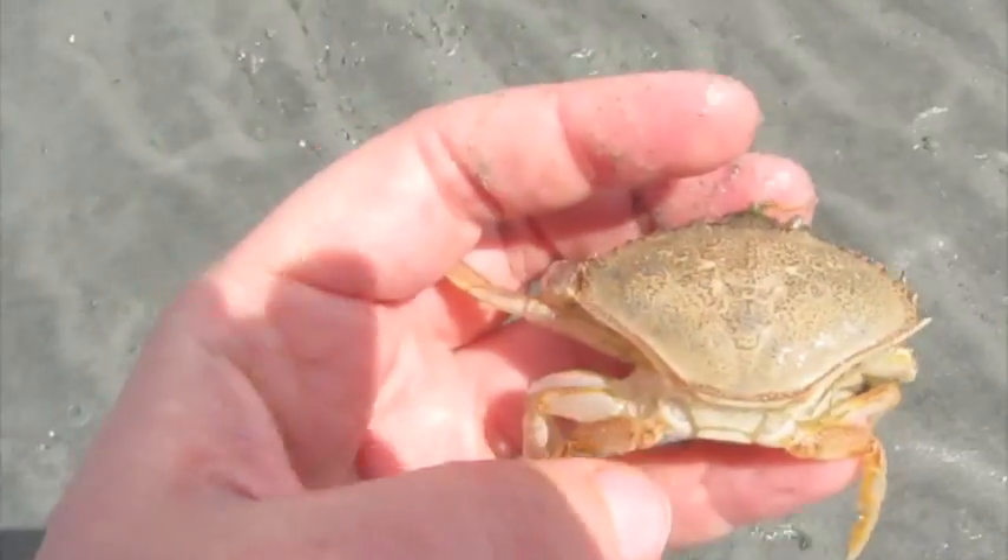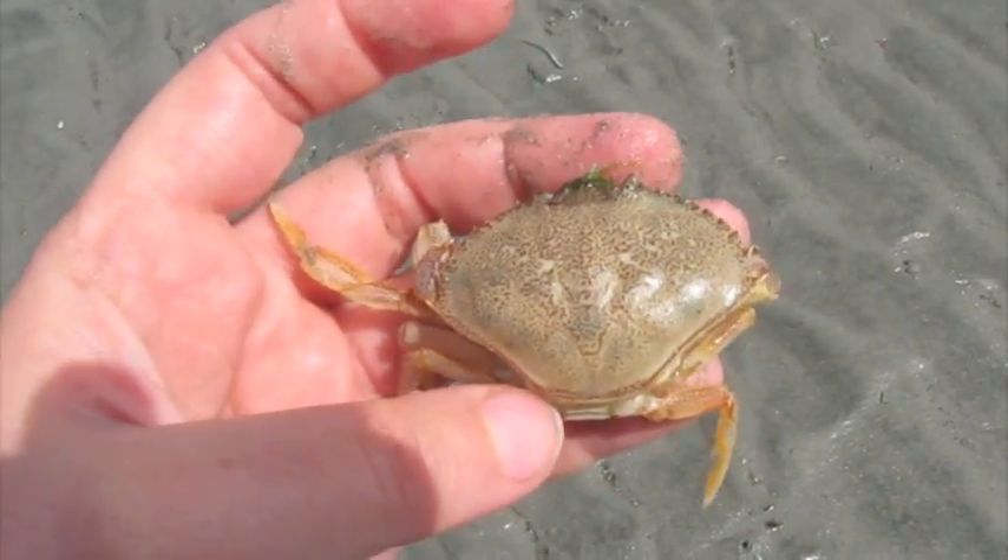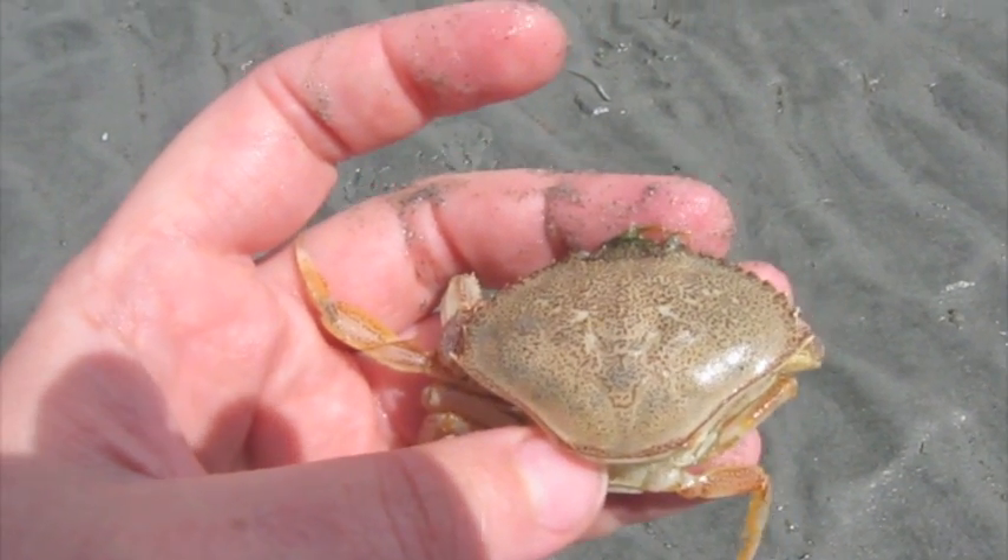I'm here at Qualicum Beach and I found something to talk to you guys about. This is a crab molt. Let's take a look at this crab. I know this is a Dungeness crab simply because of its coloration.